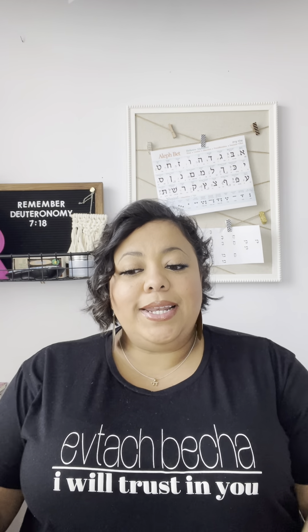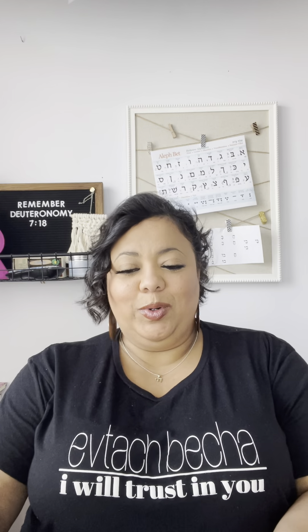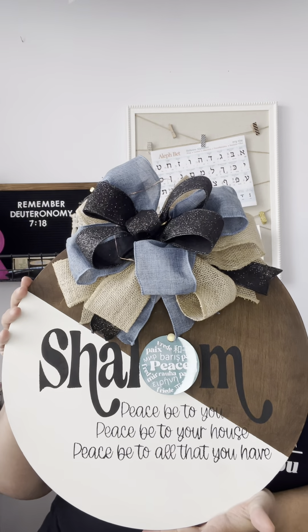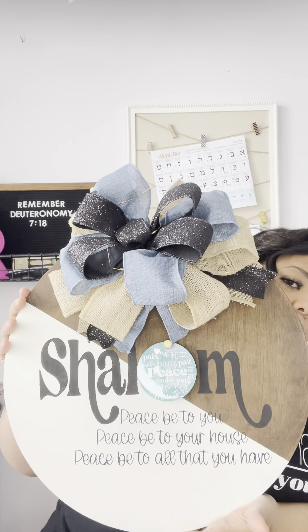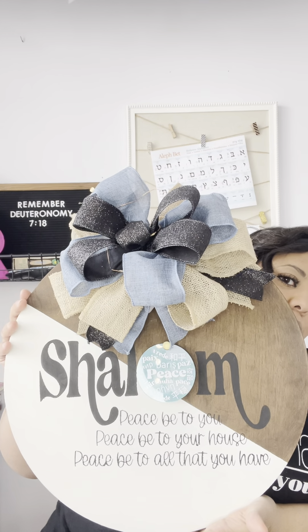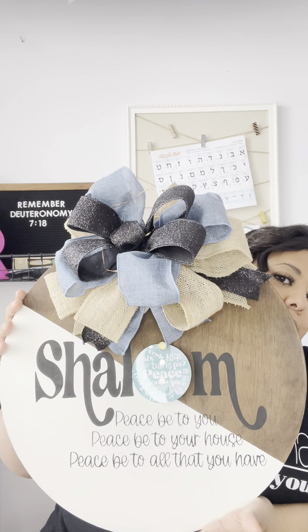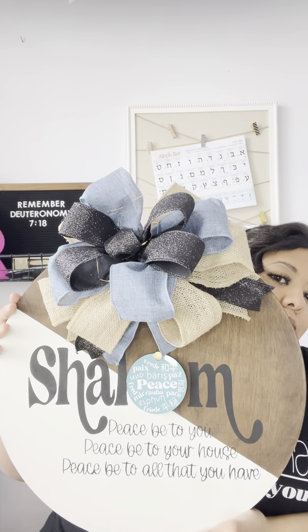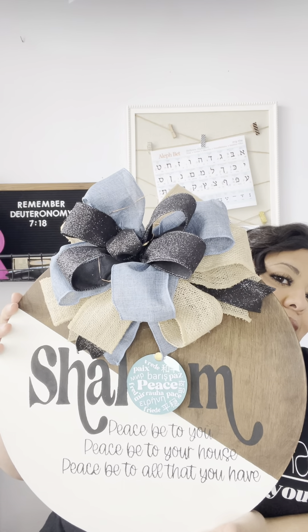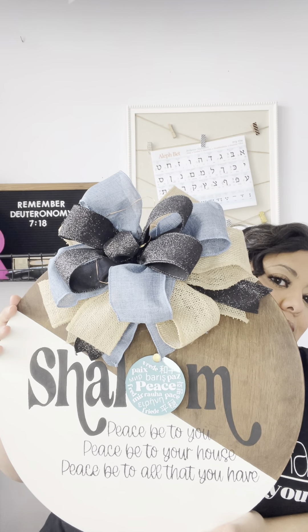So, drumroll please — it is a wood decorative round, and it is so big that it's covering my face, but that's okay. It has the word Shalom in it, which is the Hebrew word for peace, and the O has been replaced with an acrylic round that says 'peace' in different languages, which I thought was a really sweet touch.